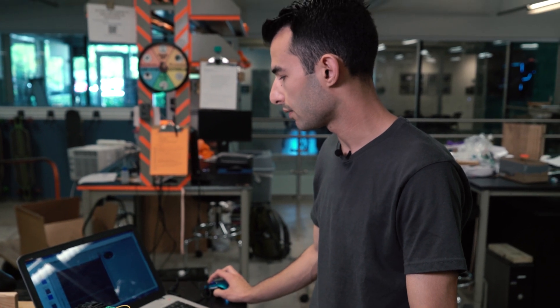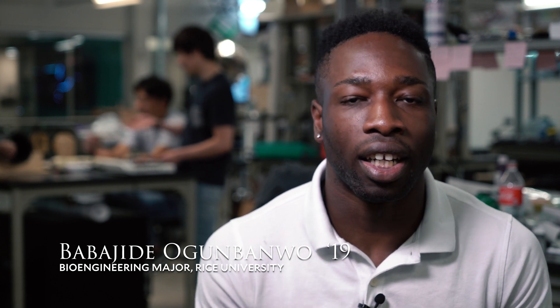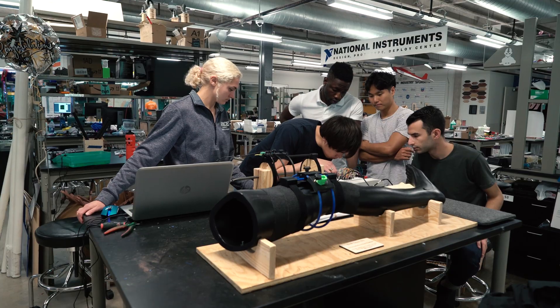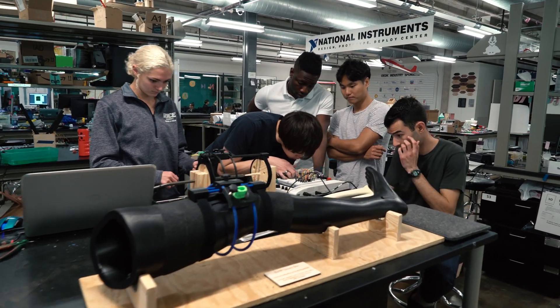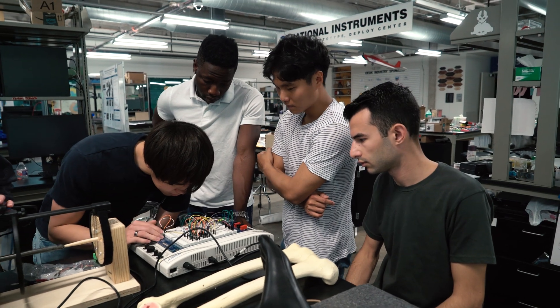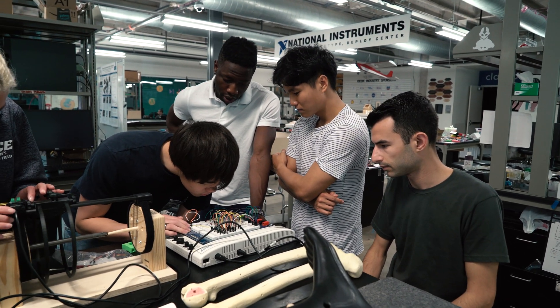This project has three main components: the electrical component, the software component, and the mechanical component. I'm proud of our team for working on all three components, being innovative in each one, and bringing all three together into one device.